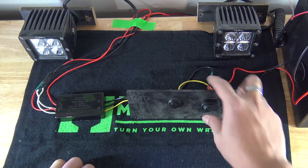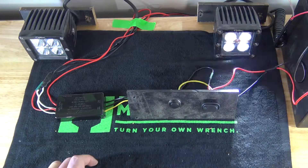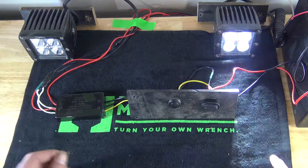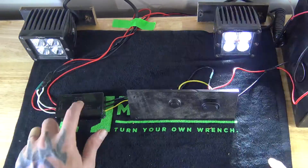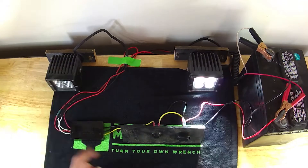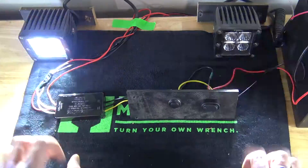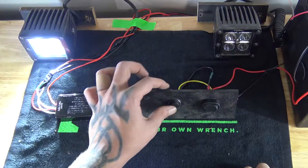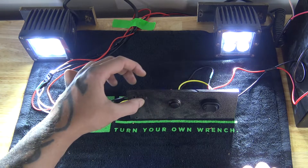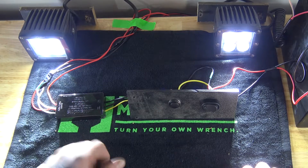Now that we have everything wired up, we can turn on the lights. You'll see we have a simple left-and-right strobe pattern, and then it's going to change through all of the patterns. When you first hook this up, it's on its default setting which cycles through all the different patterns. With the push button we installed, you give it a quick push and it gives a 12-volt pulse to the module to tell it to change through.